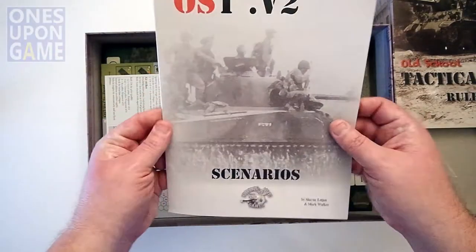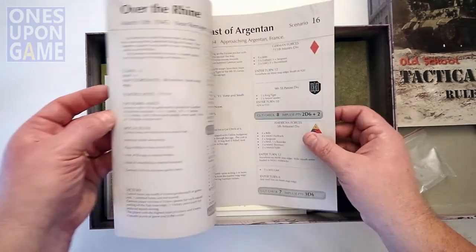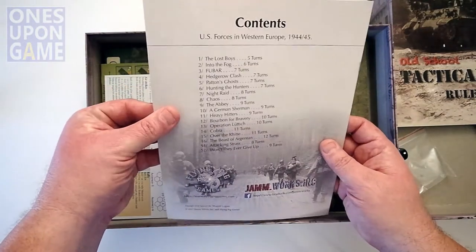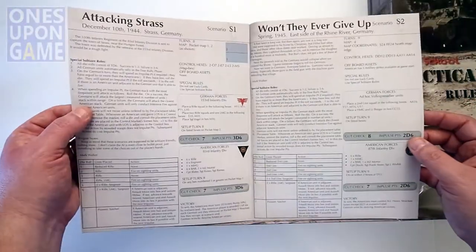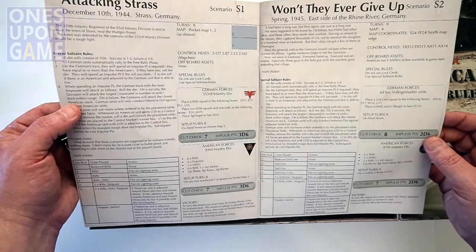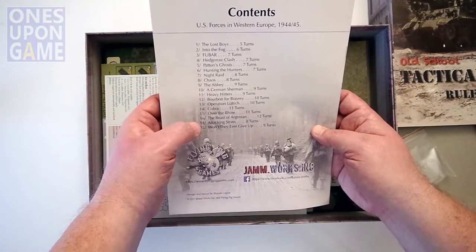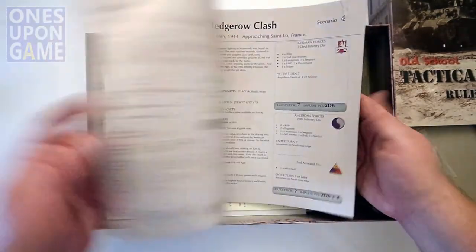Now we've got our Scenario book — same stock, maybe a little thinner — and we have our missions starting at the beginning. No fluff, just going right into them. There are 16 scenarios and a couple of solitaire scenarios — S1, S2 — with special solitaire rules. So there are 18 scenarios in here: 16 regular and two solitaires, which is very nice. Looks like each one takes up a page or so.